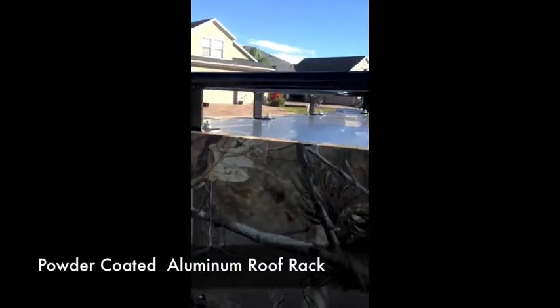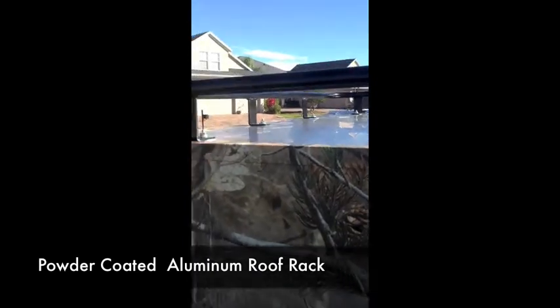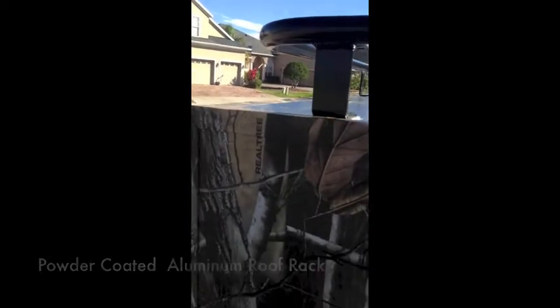And you got a luggage rack on the top here. This is where your tree stands, other coolers, anything else you have — kayak, whatever you want to bring. This is pretty secure; you can actually get up on this thing and stand on it.